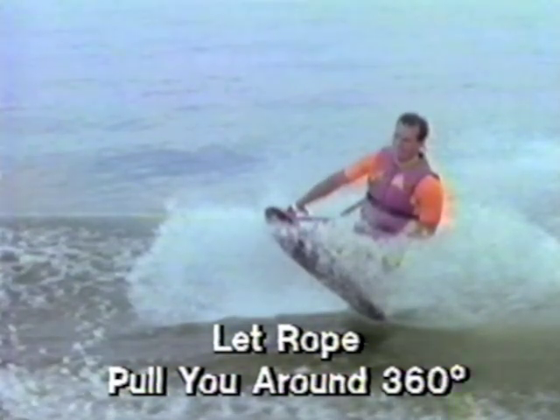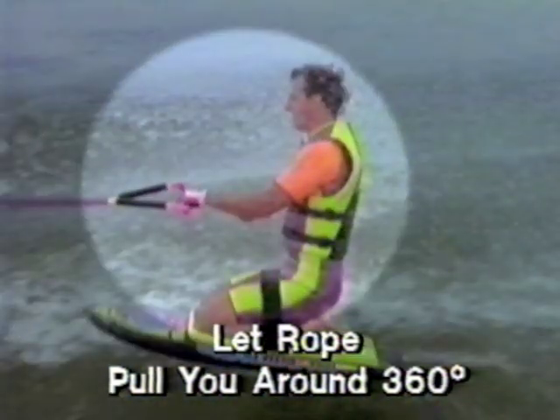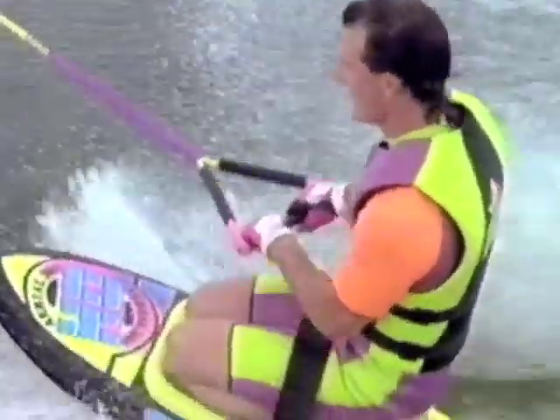Keep your eyes on the horizon as the rope pulls you around 360 degrees. If you fall short of the full 360 degrees, start your rotation once your knees have passed the crest of the wake. Make sure you feel the pull of the boat before you take your hand off the line. Finally, rotate your head and upper body to complete the spin.